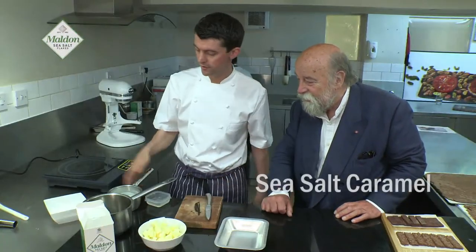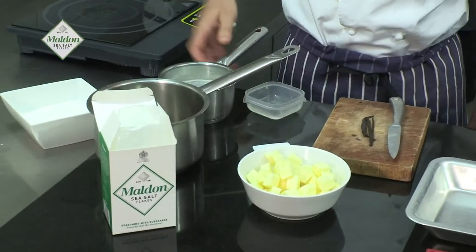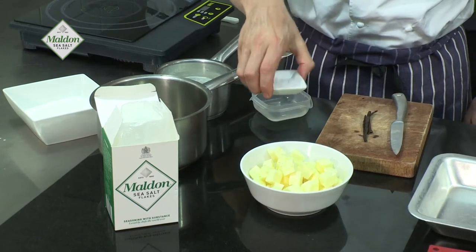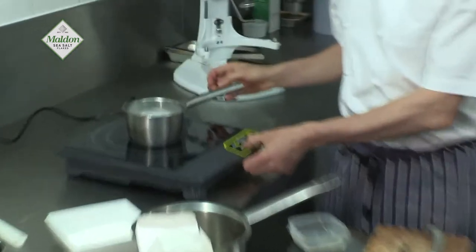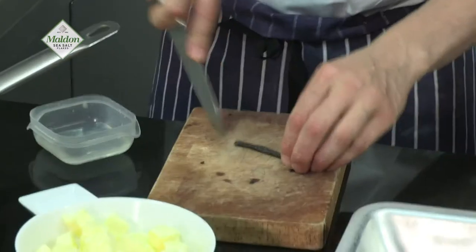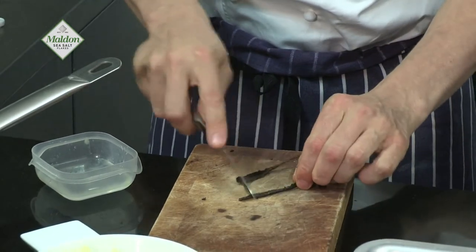For the sea salt caramel, we have some caster sugar, unsalted butter, whipping cream, fresh Madagascan vanilla — for me one of the best vanillas in the world — and of course Maldon sea salt. Fantastic, very simple.